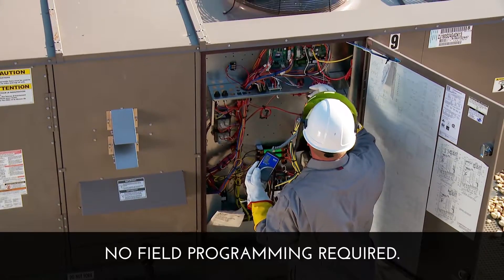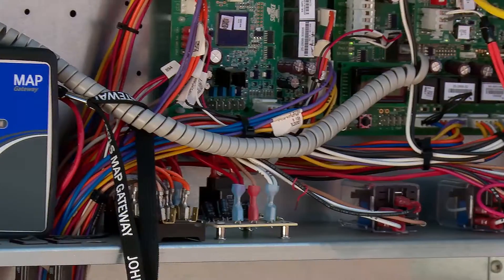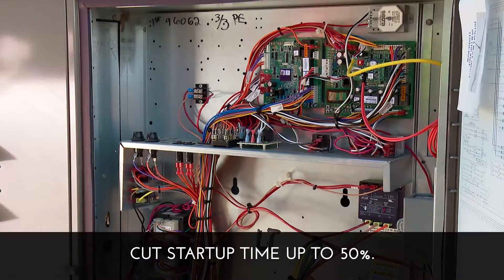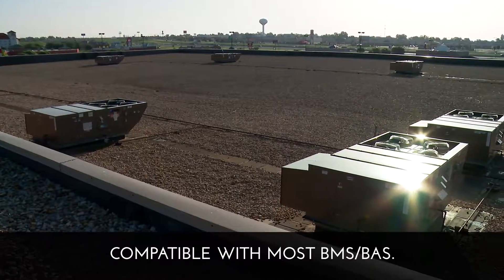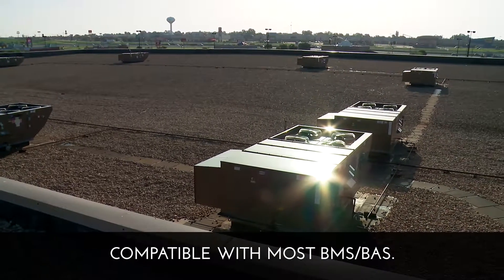For contractors, the Simplicity SE approach saves time because the controls are factory installed and commissioned. No field programming is required. In fact, an auto-commissioning self-tested startup cuts startup time by as much as 50%, and it easily connects with a wide variety of building automation tools to make facility managers and building owners happy.